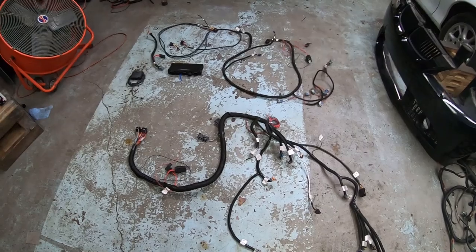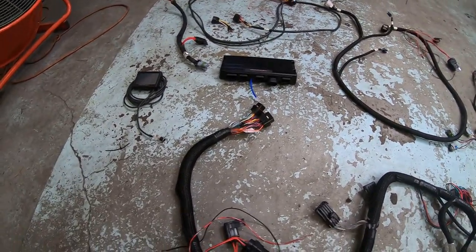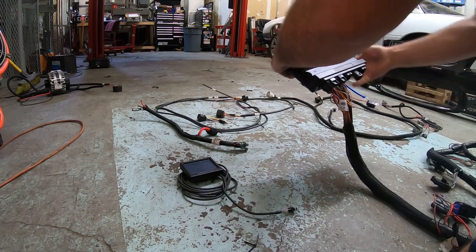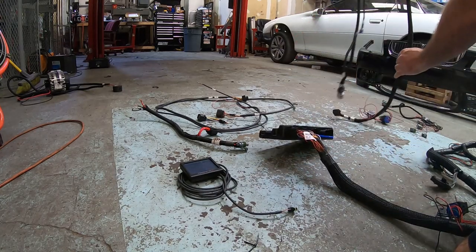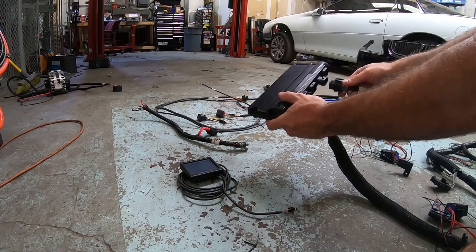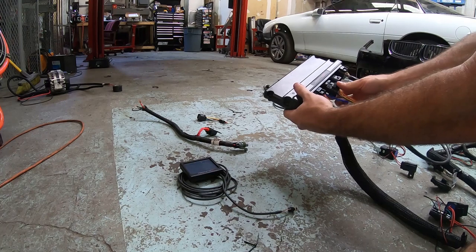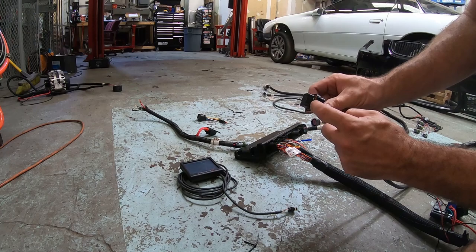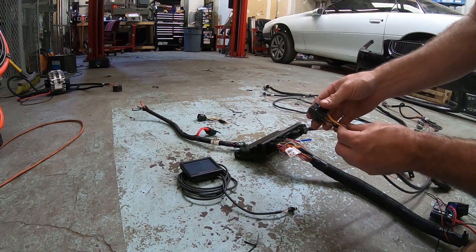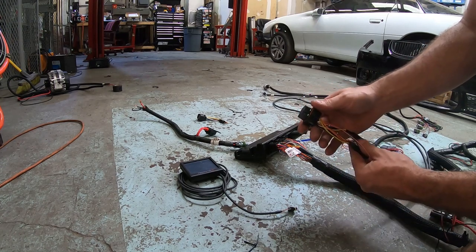Since these harnesses are all separate, I like to plug everything into the ECU first outside of the car. The main harness plugs in, the transmission harness plugs in — they're keyed differently so you can't plug them in wrong. The drive-by-wire harness is also keyed. One thing to check before plugging in: these little white keys are what snap all the pins in. Sometimes in shipping they don't get fully locked, so make sure all the wires are plugged in and the white plugs are flush, otherwise pins can back out and you'll have a loose connection.